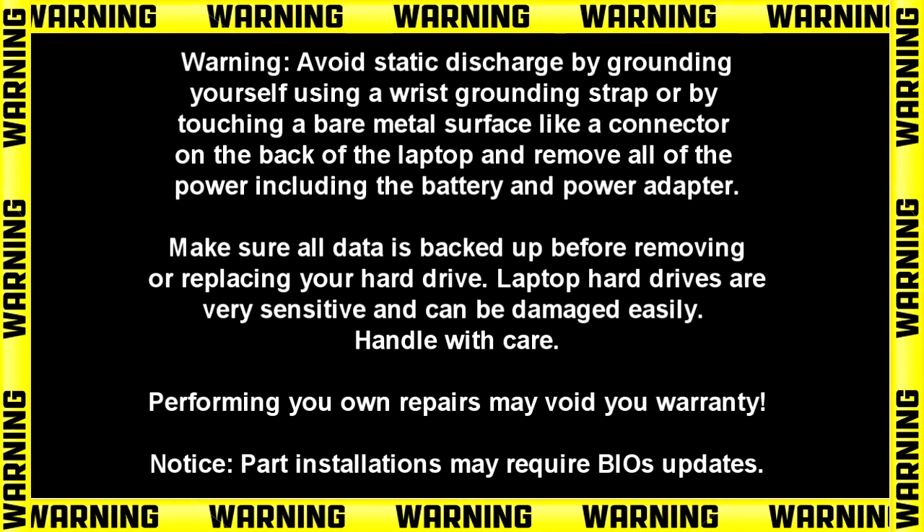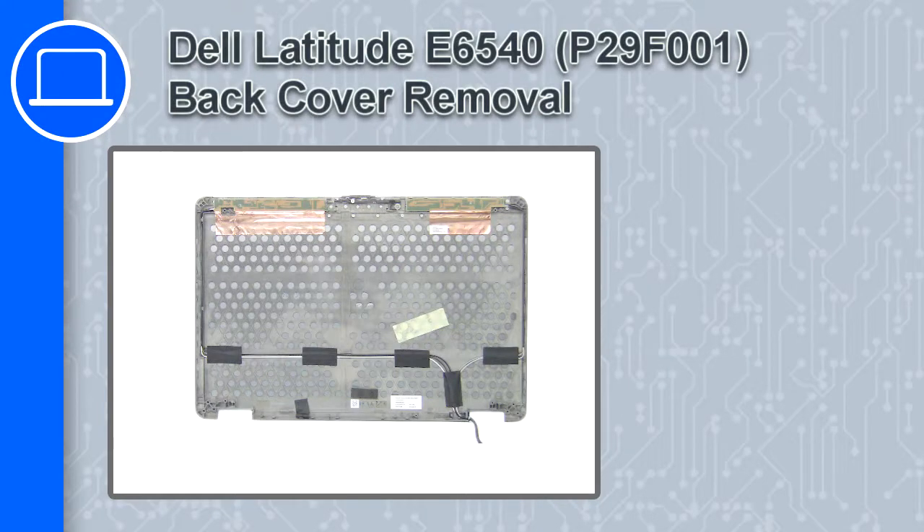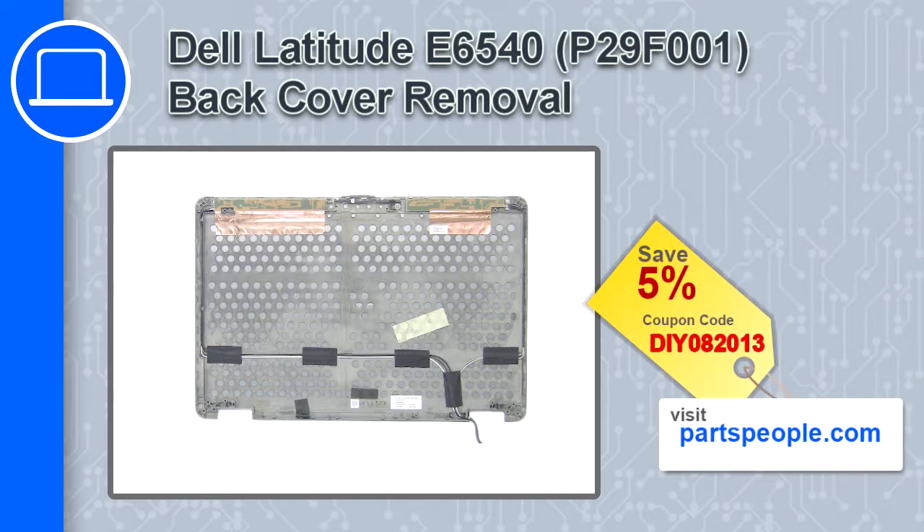How's it going? This is Ricardo and in this video I'll show you how to remove the back cover from a Dell Latitude E6540. If you're looking for parts for this laptop, go to our website and use this coupon for a 5% off discount.